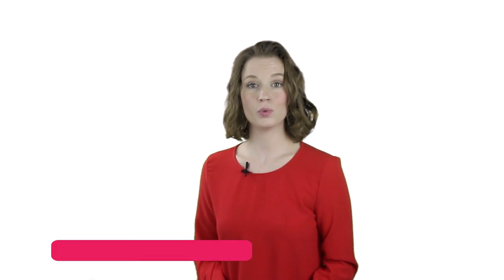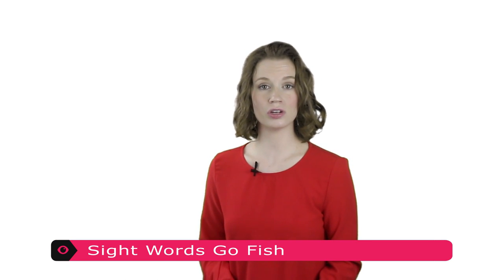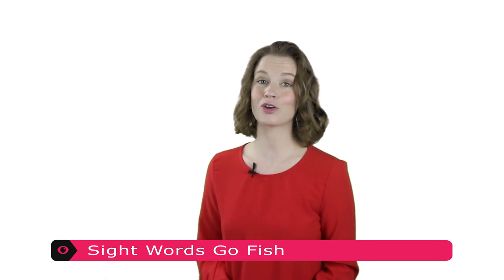Sight Words Go Fish is very similar to the classic card game, but we're going to play it with Sight Words cards. It will work best with children who already know how to play regular Go Fish. You can play this game with two to four players. All you need is a deck of Sight Words Go Fish cards, which you can print from our website.